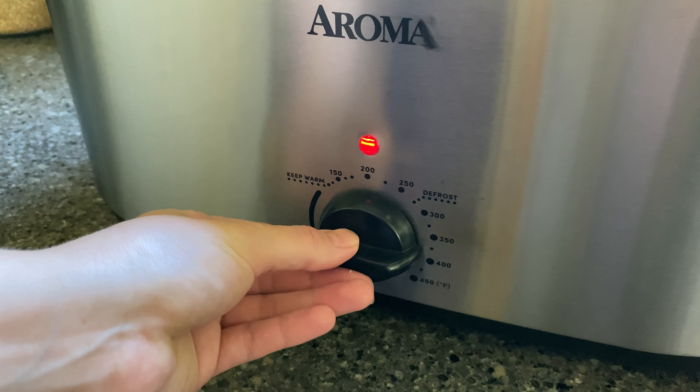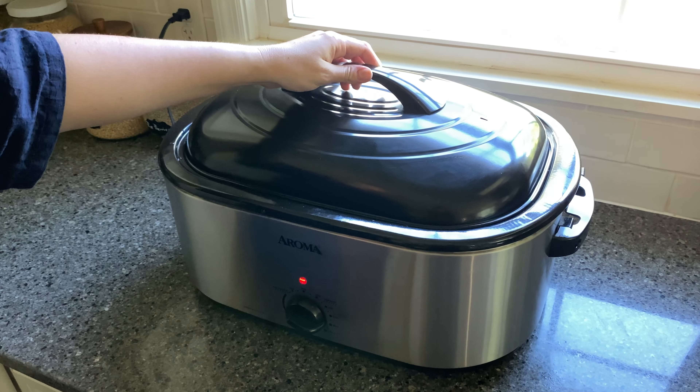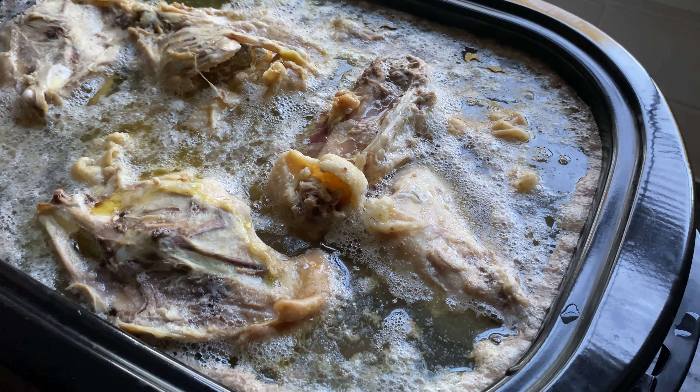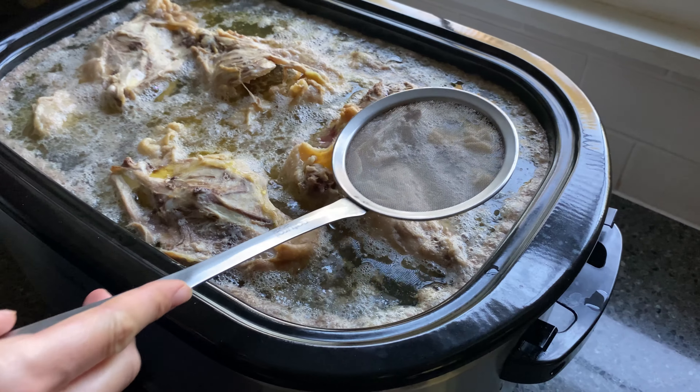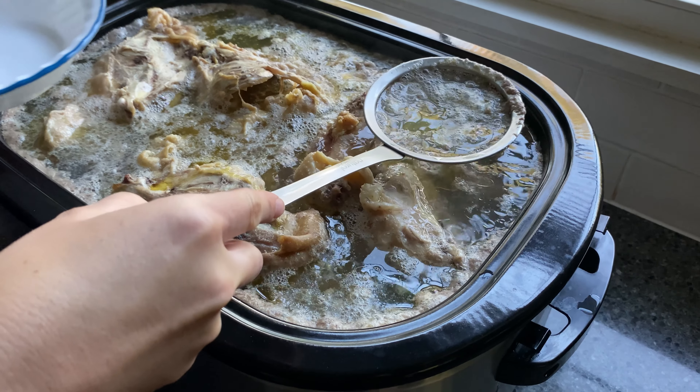Heat the water to a simmer over 400 degrees Fahrenheit. Once the water starts to simmer, skim off any foam and impurities off the top using a skimmer.